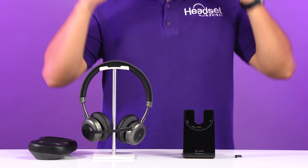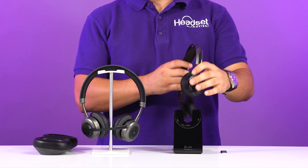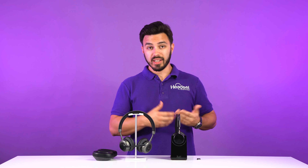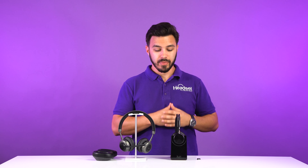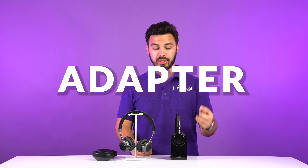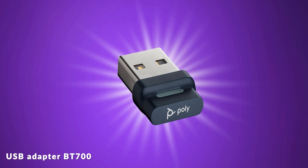On the desk here, we have a charging stand that the headset was resting in. You can either get it with the charging stand, or if you want to save some money, you can order this headset without it. If you order it without and realize down the road you'd like it, you can order it separately. Another advantage is the Poly includes this USB adapter. If your computer does not have Bluetooth, you will be able to use this headset on the computer when you plug the USB adapter in.